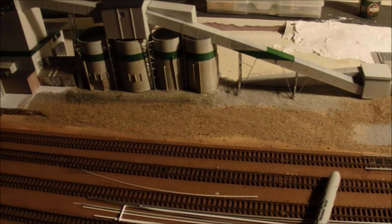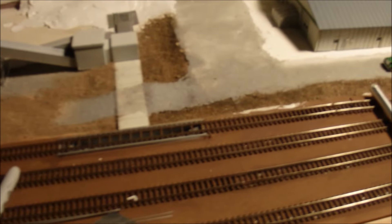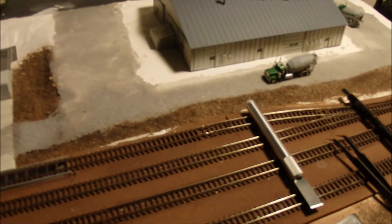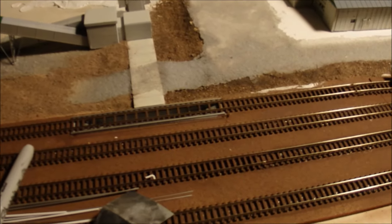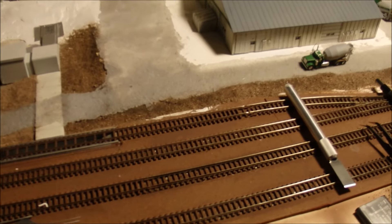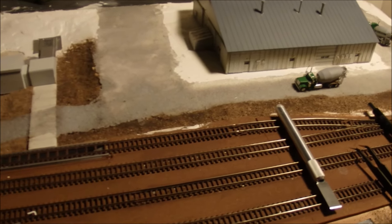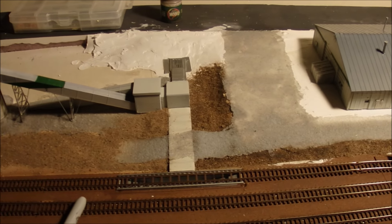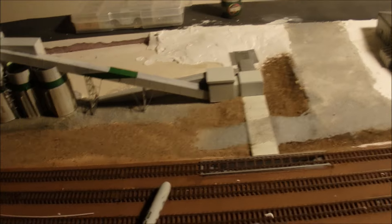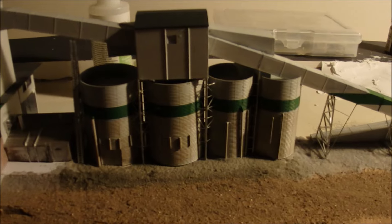Welcome back to the messy workbench, another edition of the Minneapolis Northwestern in-scale model railroad. Just a little update on the Allied cement plant project. Done a little work on this since the last update. Had to rearrange a few things because of the position of the tracks, so it's a little different from what I was intending earlier, but I think it's working out okay.